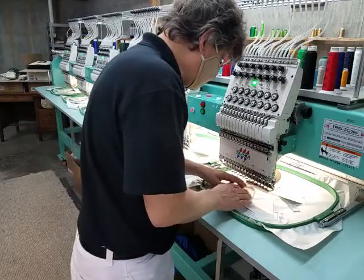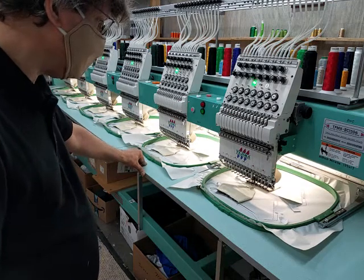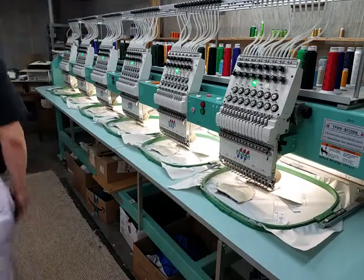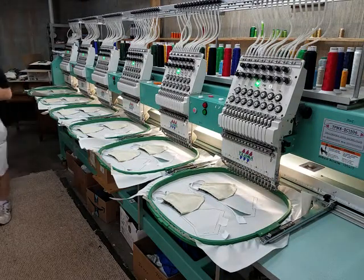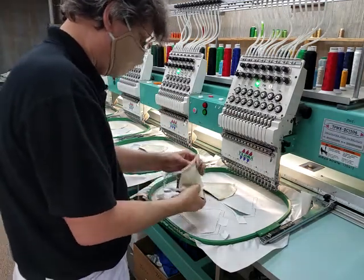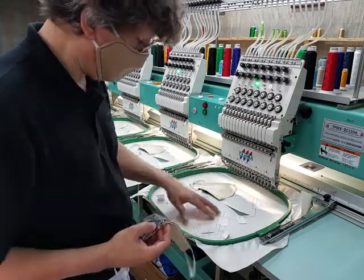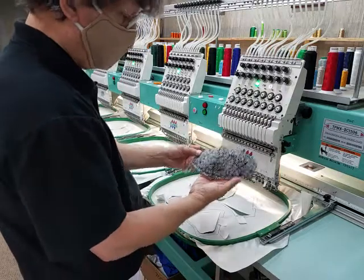I just want to make sure that nothing moved while I was running that. That's pretty much it — I'll go ahead and take one of these off. I heard it explained one time that embroidery is really — you're not embroidering the garment on top, you're embroidering your backing, so in this case it's newspaper, and your garment is just getting in the way. So you really can embroider just about anything. There's your finished mask.